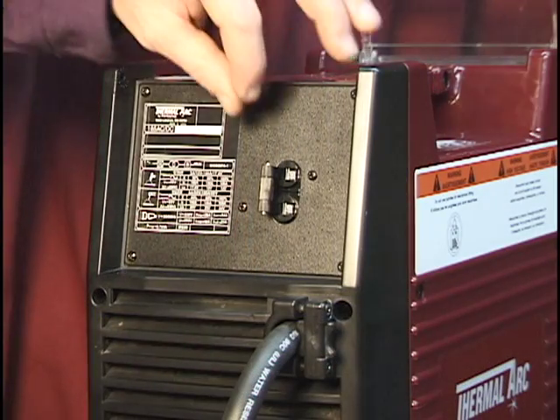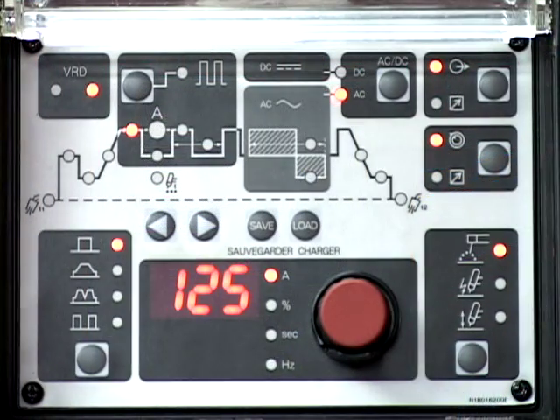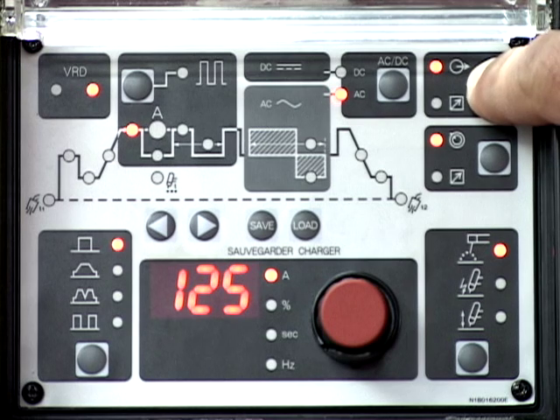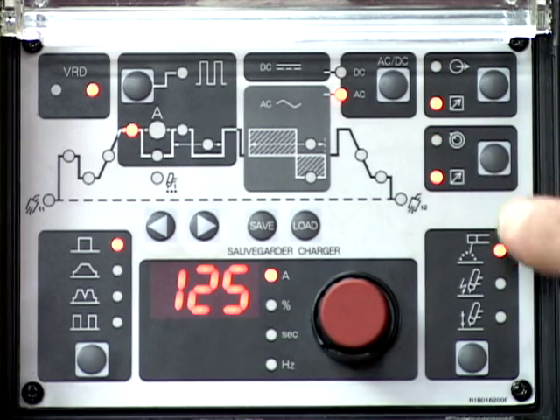Turn on the power supply. The switch is located on the rear panel. Set the remote contactor function to the remote position. Set the remote current function to the remote position.